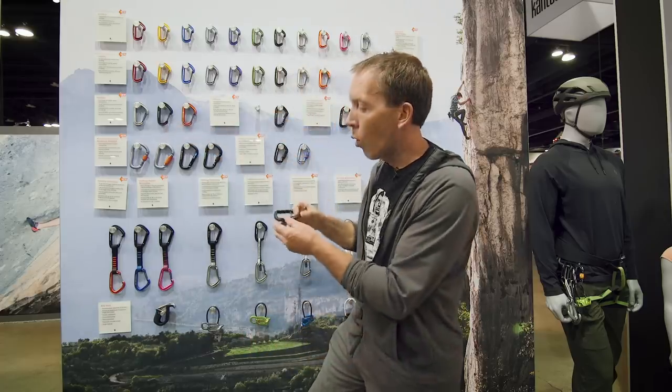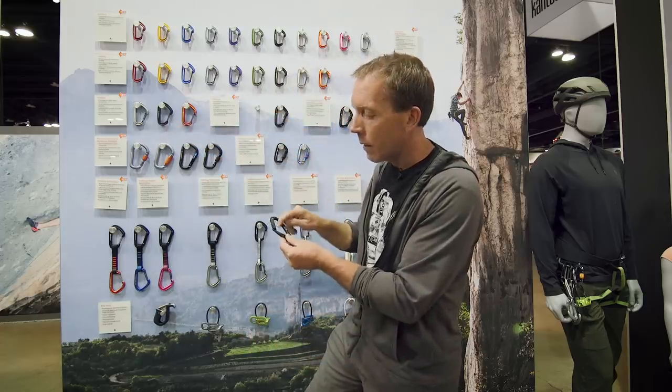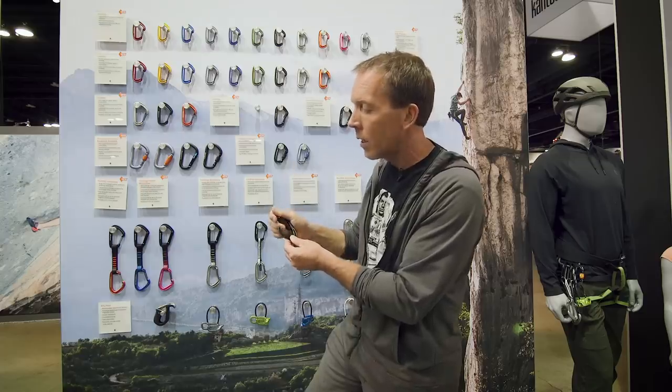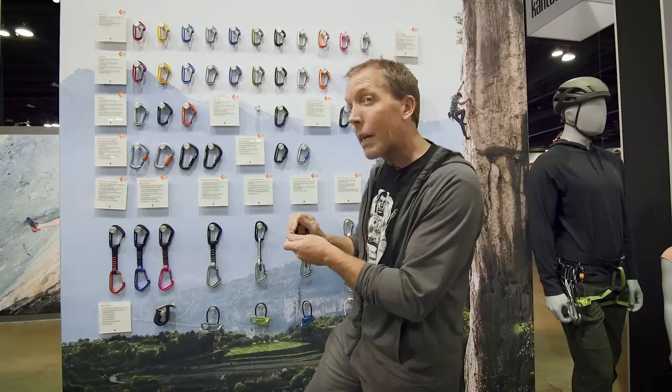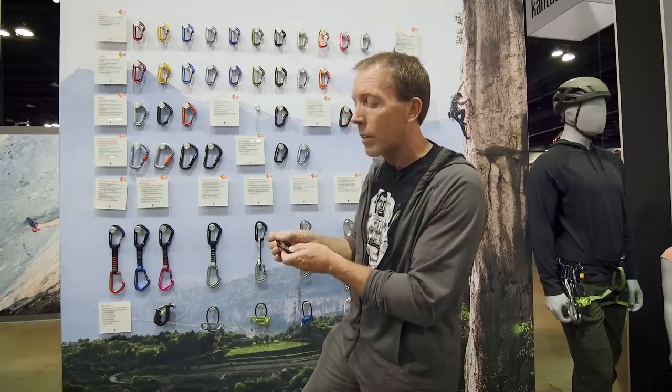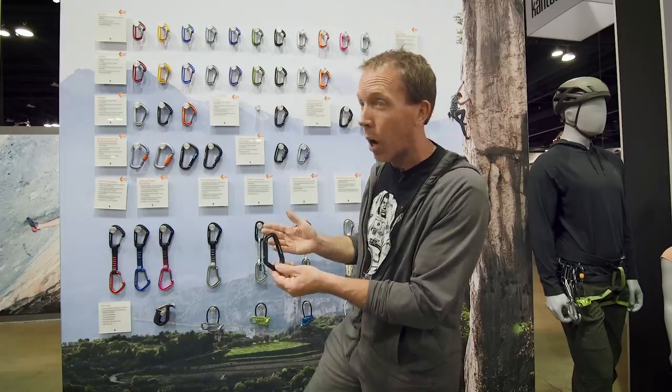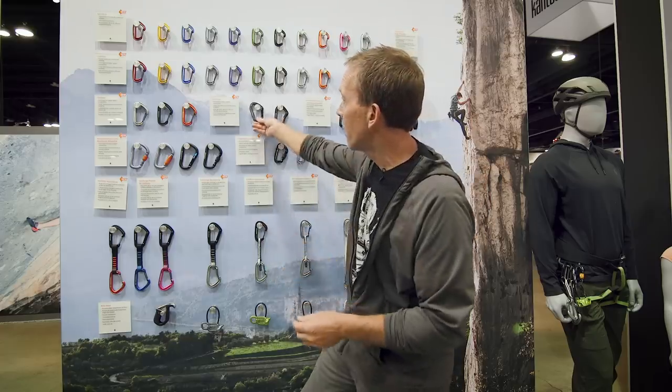For the Hot Forge solid gate carabiners, again a nice deep basket and deep rope bearing surface. With a solid gate, you wouldn't usually use this in the mountains or alpine — wire gates are lighter and less likely to freeze. The Hot Forge is more typically used on a sport climbing draw if you're making your own draws, same with the bent gate.